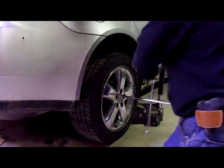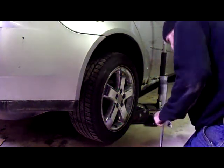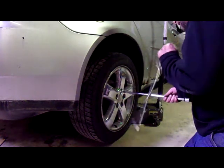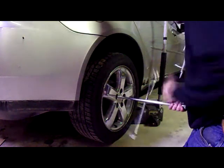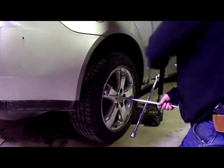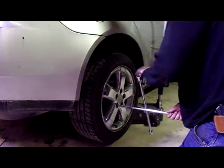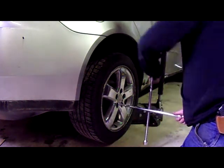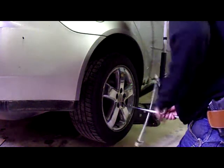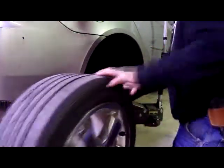Step one: remove your wheel. I already loosened the lug nuts, so I am just going to go ahead and pop them off. Don't hit your fingers. Alright, step one — take your wheel off, lay it off to the side.